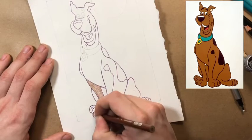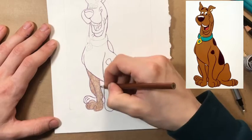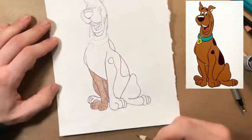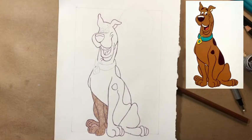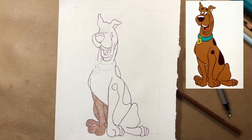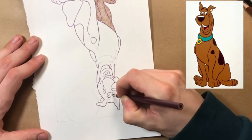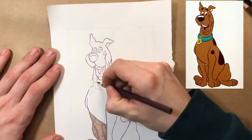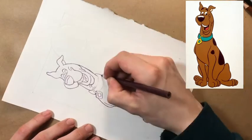So we went in and outlined Scooby-Doo. This time, to start the outline, I did not use black — I used a kind of dark purple. Much like I always say, especially when you're using colored pencil, which we are in this video, it can be layered so well. So it doesn't really matter what color I started the outline with, as long as it was dark.